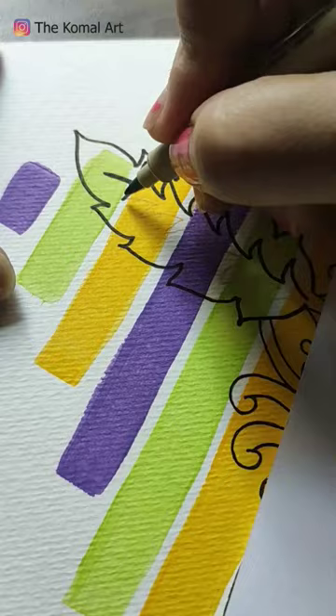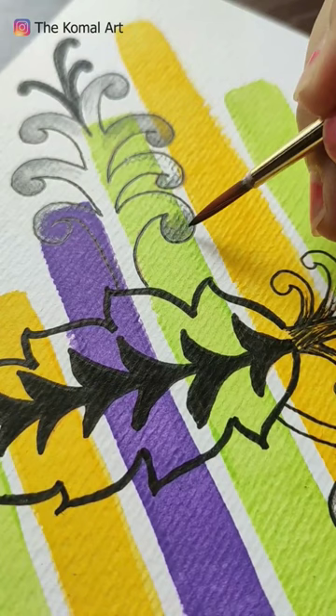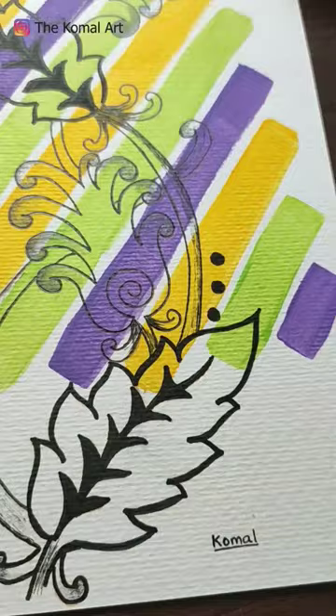What do you think? Please write to me in the comments below. And then I am going to shade with pencil shading and paintbrush.